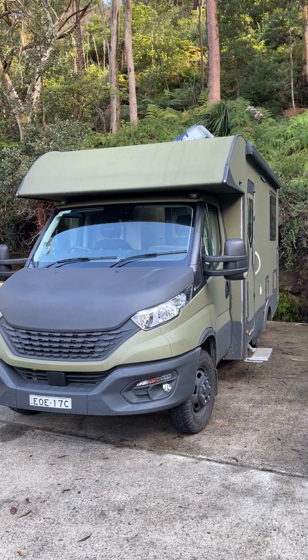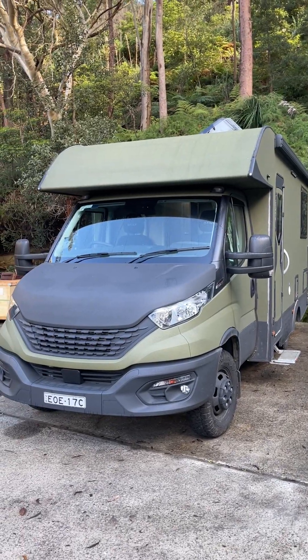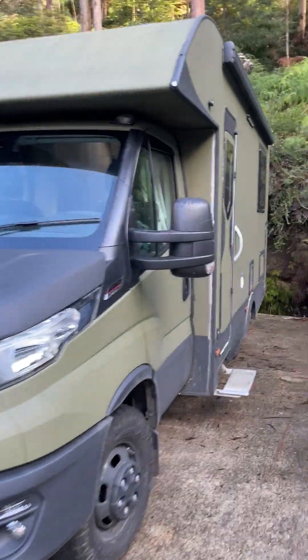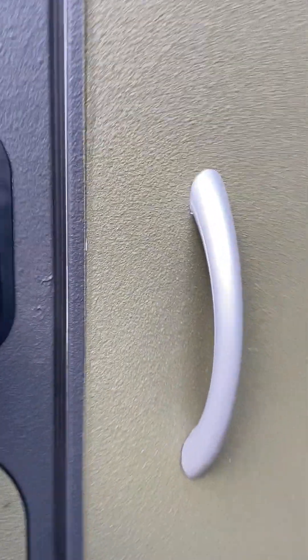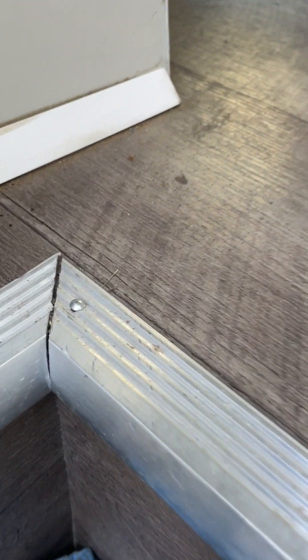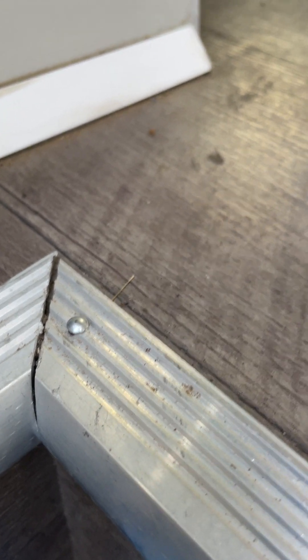G'day everybody, this is my 2022 Sun Camper Saxby with a custom paint job — it's on an Iveco. I'm just going to take you around at some of the things that I'm not real happy with. I just don't think it's the quality that I was looking for.